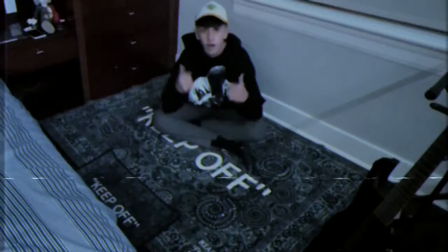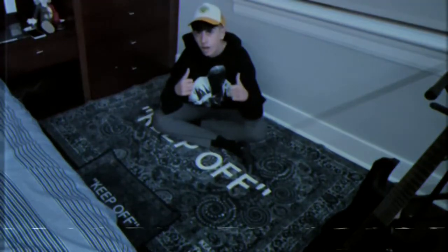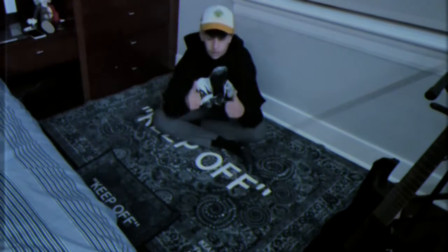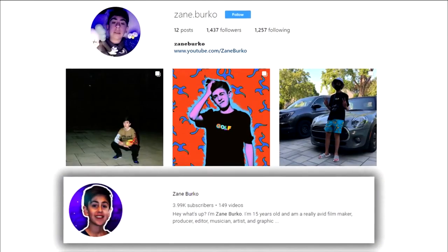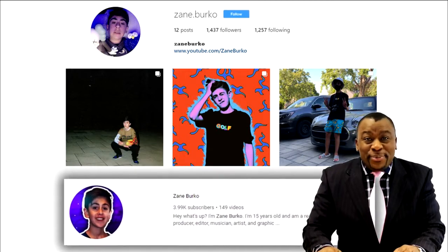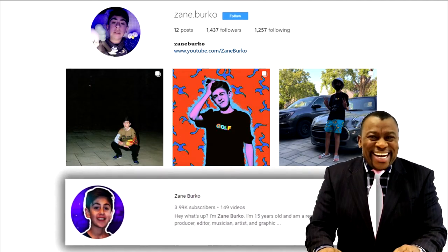Super happy with it. I forgot to record an outro, but I just want to say thank you so much to TB for sending out this product to me. Thank you guys so much for watching, and peace. Subscribe — we'll see you next time.